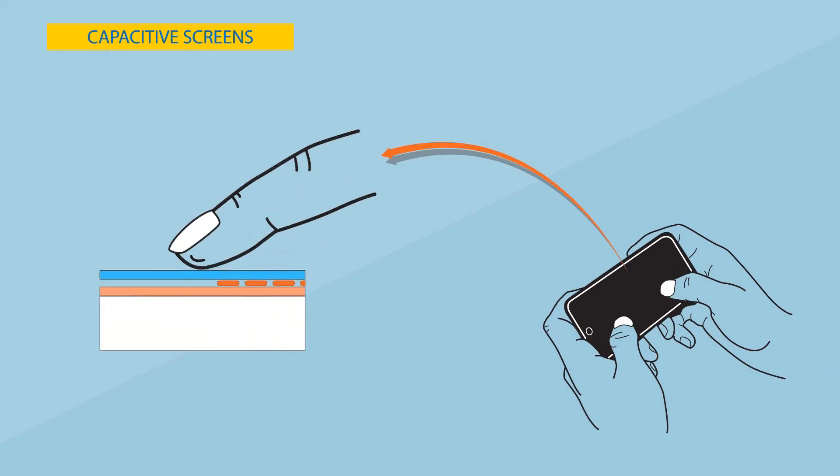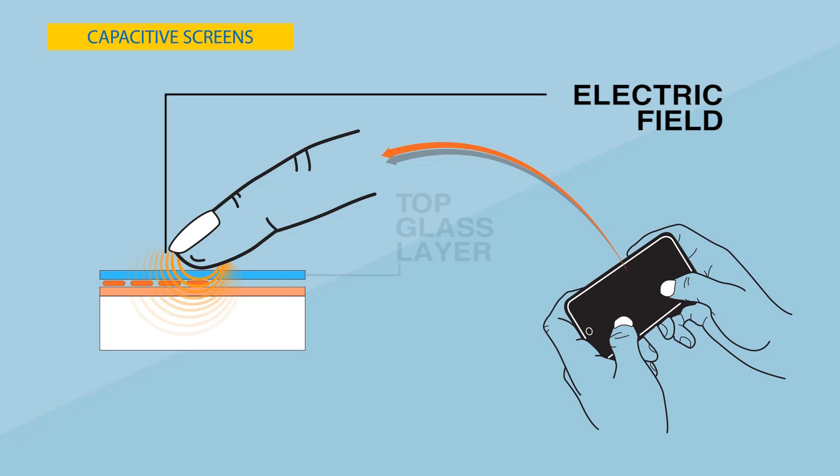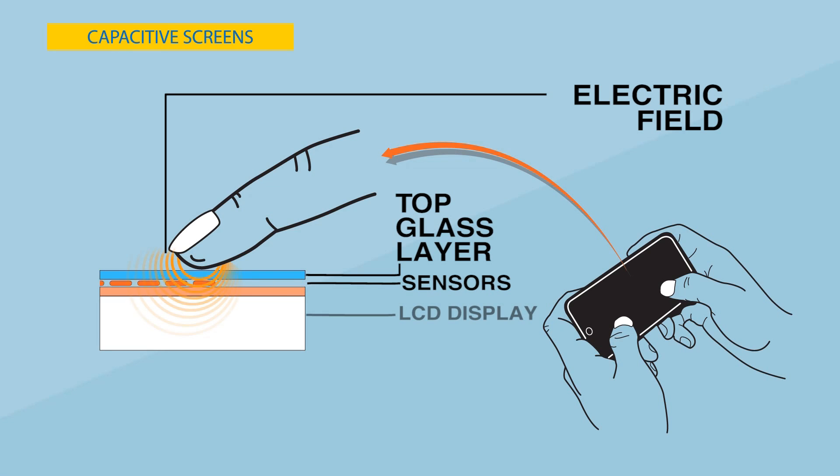Capacitive screens work with objects that hold an electrical charge, including the human skin. Such screens can detect the tiny electrical charge produced when our fingertips touch the screen's electrical field.